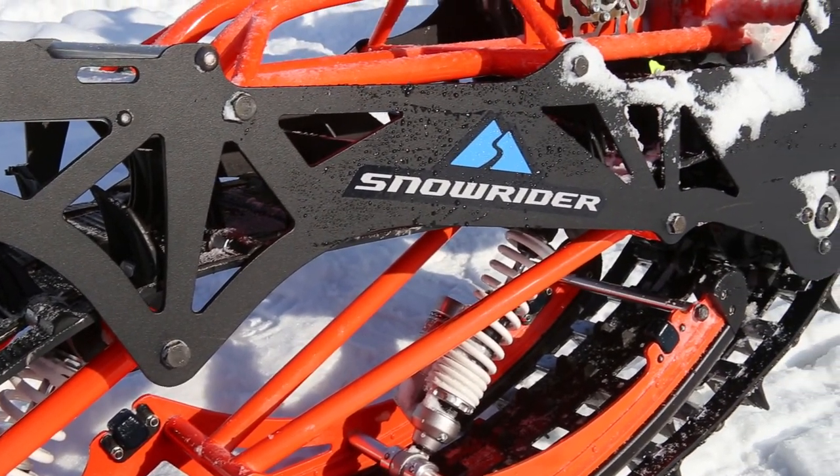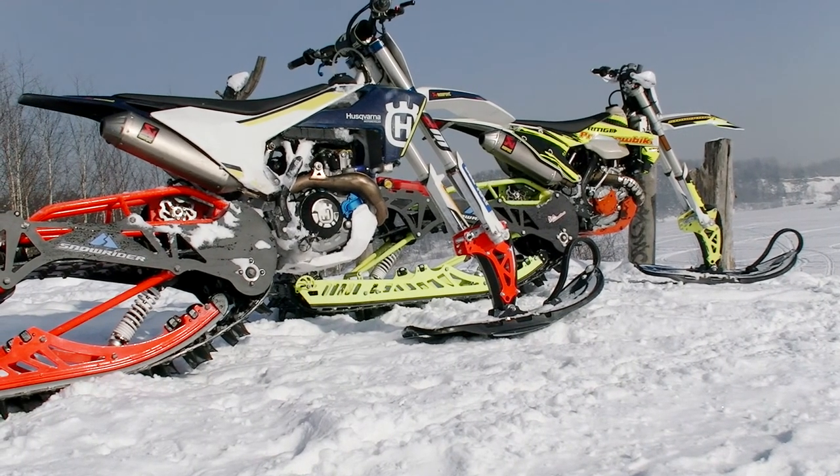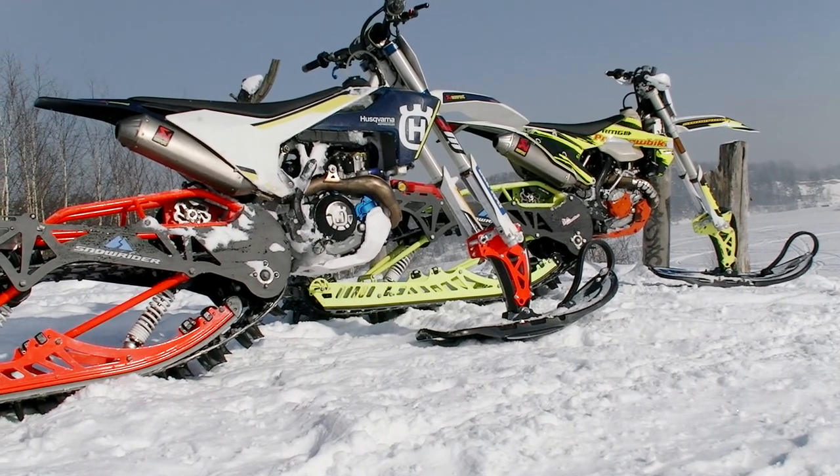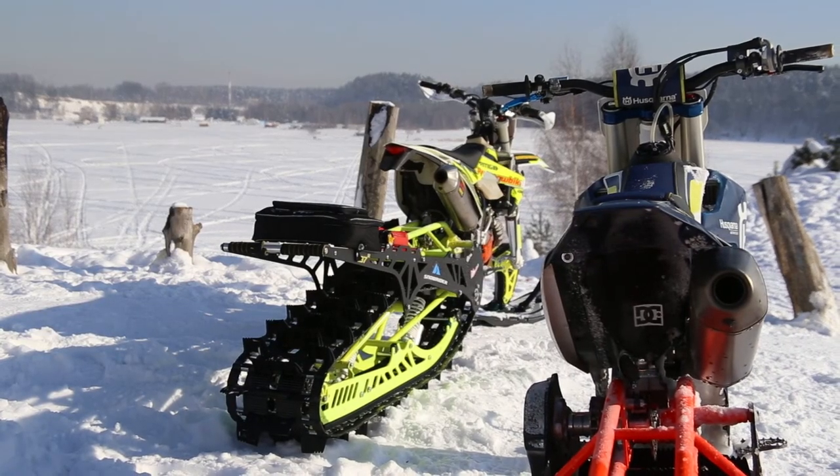Today we will review the snow bikes which are being produced under the brand Snowrider. It's worth saying these kits are much cheaper than many other analogs, but let's look at them closer and learn some technical details.